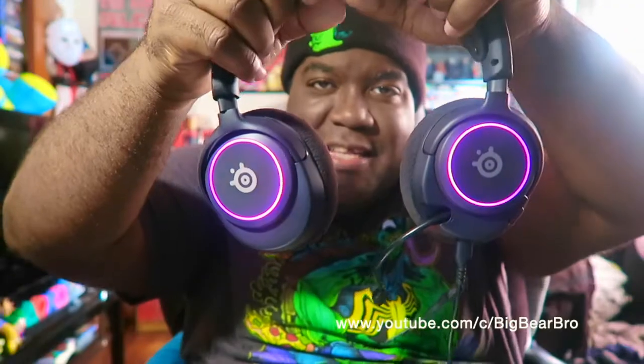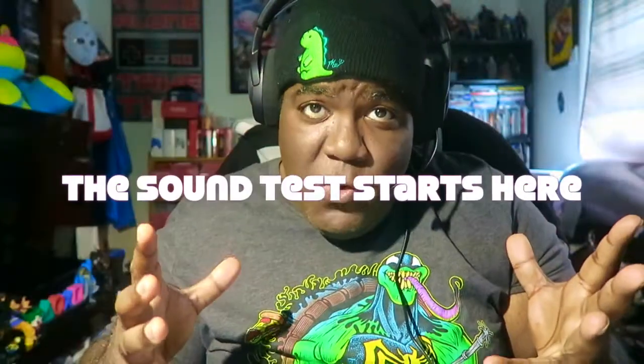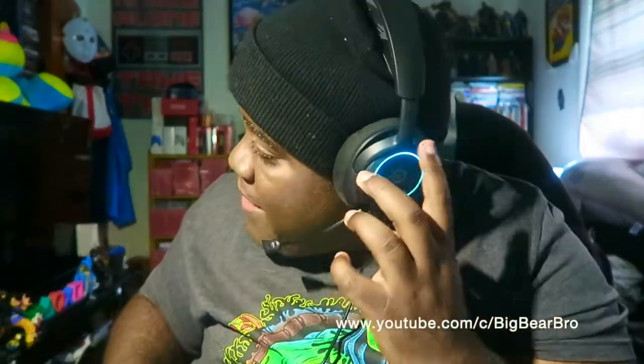Do you guys want to see what the glow can do on these Nova 3s? Let me show you what I'm really loving right there — these already change colors by themselves. That's what I'm really liking and loving about these headsets. I cannot wait to hear what they sound like playing online Call of Duty. Right now we are talking through the Steel Series Arctis Nova 3 headset with the RGB lighting as you can see around my head, left and right.